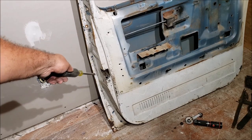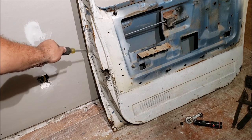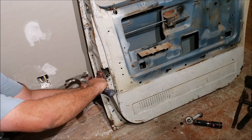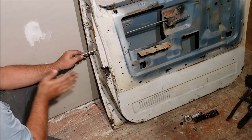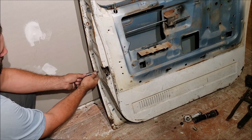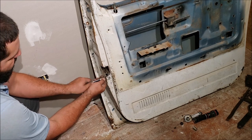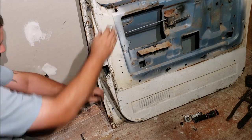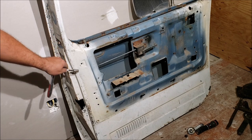Now we need to get all the handles, locks, and latch mechanism out. We need to start by getting those screws out because sometimes they're going to be stuck and you've got to drill one out. Get the correct size bit, stick it in there, spray some kind of lubricant on it, and go perfectly straight with all your force.